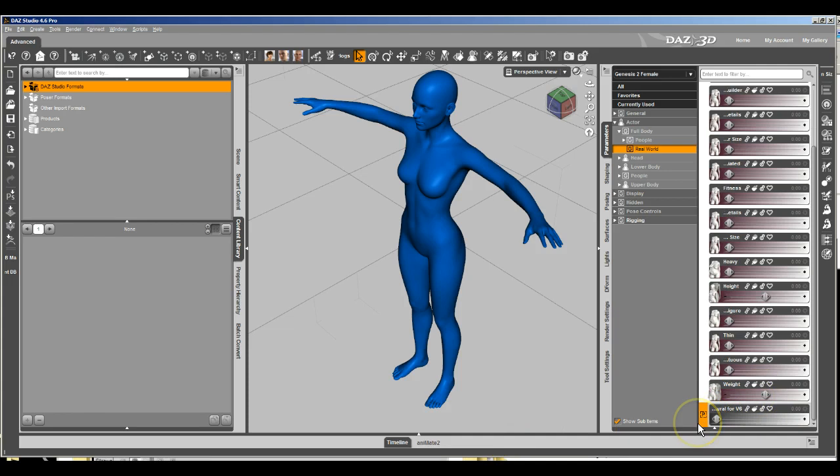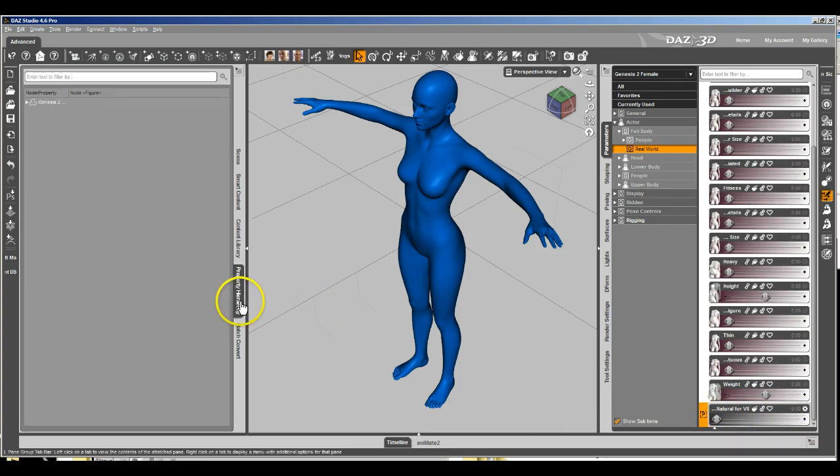Now we're going to go ahead and create that. If we scroll down, we can see that it's here now. Right now it doesn't do anything — we want to go ahead and hook that up.